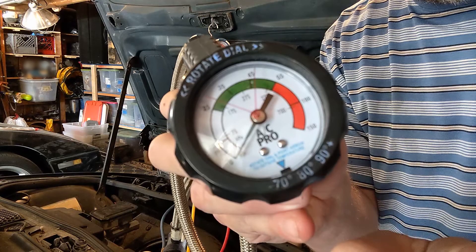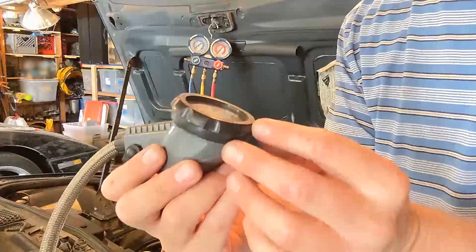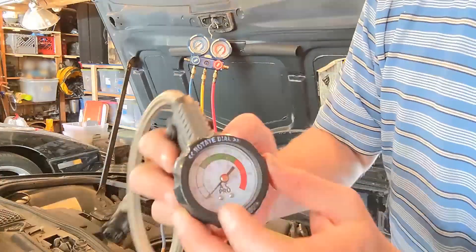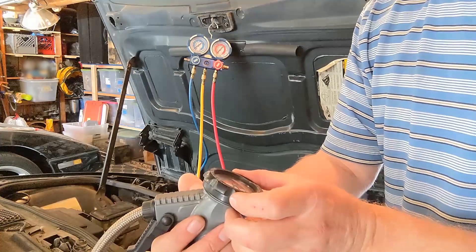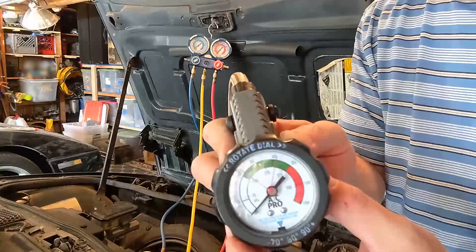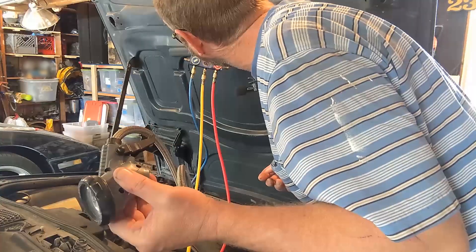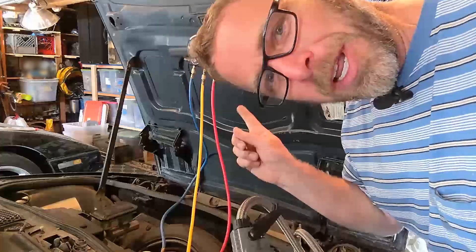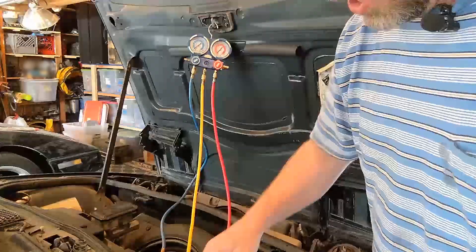If you don't have a manifold gauge, you can use one of these to charge as well. These are nice because they have a guideline of what to fill it to. You set your temperature at 75 degrees, and it says I should fill the low-pressure side between 27 and 46. Right now I'm at 20 pounds, so if I start filling this, it should turn on pretty quickly.